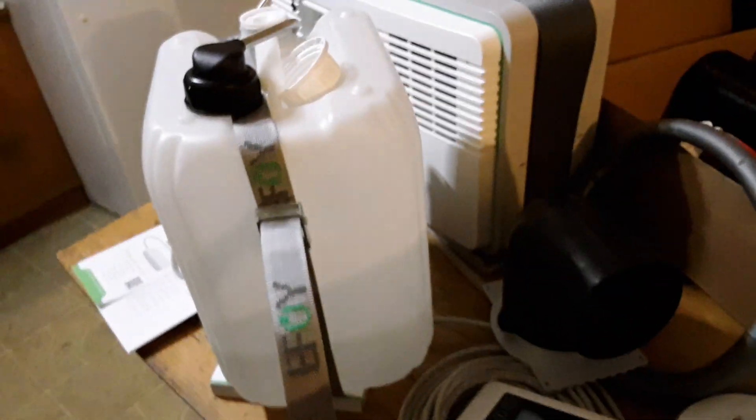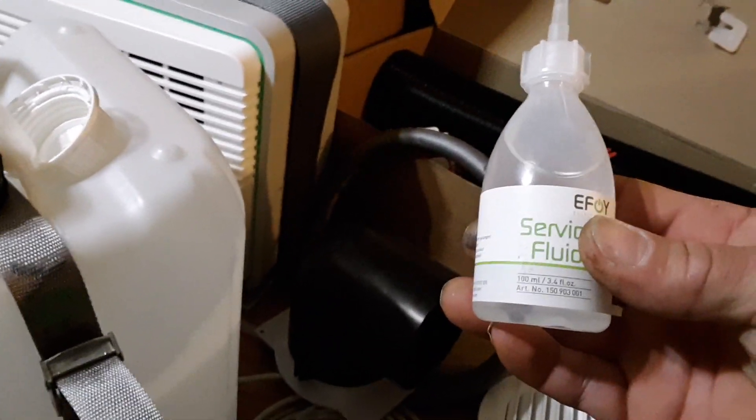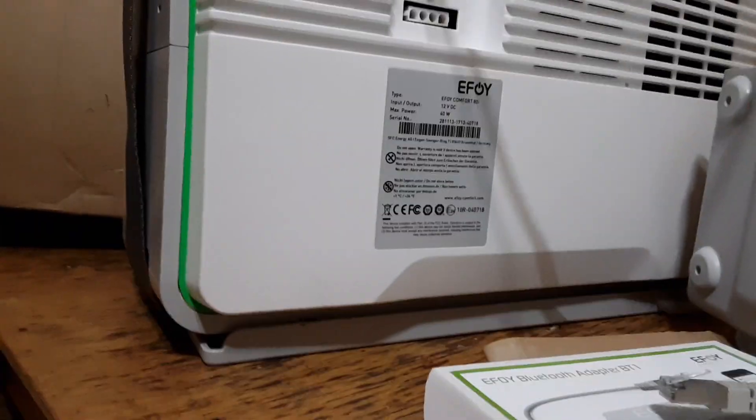These units are certified drop-tested from about six feet. It's a sealed unit, so there's no maintenance per se, except when indicated you do need to back-flush a filter down here on the bottom.